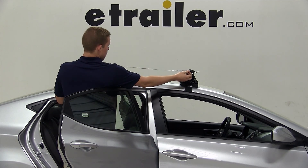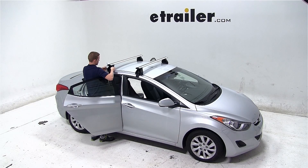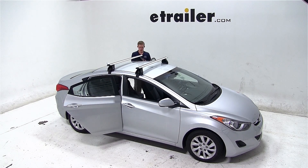The crossbar spread is important when choosing aftermarket accessories. We'll measure the crossbar spread on both the passenger and driver side of the vehicle, ensuring that the crossbars are parallel to each other and perpendicular to the vehicle, and also making sure that the rubber pads on the bottom of the feet contour to the vehicle correctly.